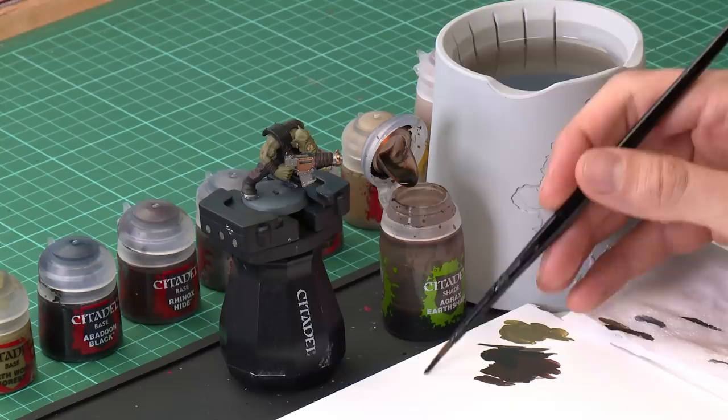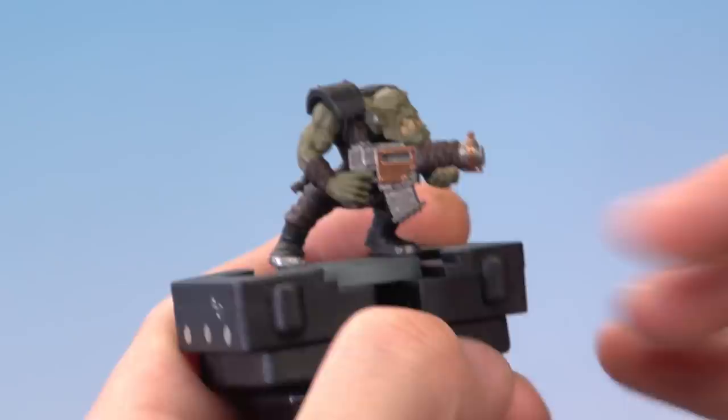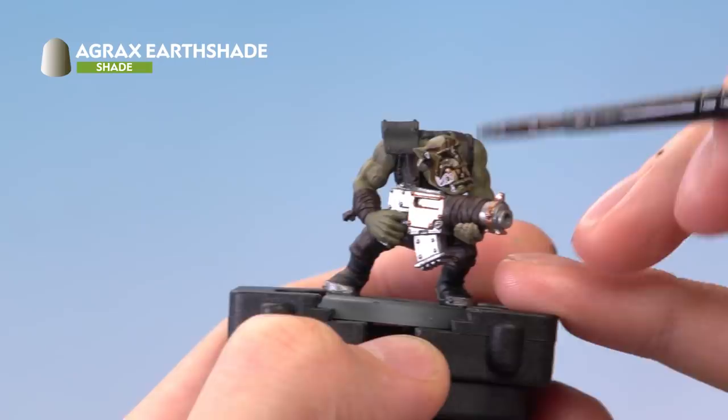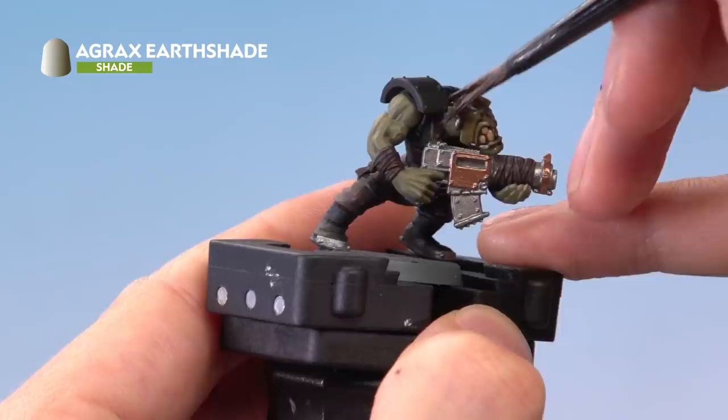The only colour we need for this is Agrax Earthshade and we're going to be applying quite a lot of it, so I'm going to use a medium shade brush. Get a load of this paint on the brush then put it onto your palette — not to water it down, as it's best not to add any water to shade, but so that you can judge exactly how much you're applying at once. To begin with you want quite a lot; as you get to the finer details you want to be putting on less. Just start painting it all over the miniature and you'll see it runs into the recessed detail and helps it stand out. Paint this all over your miniature and give it around about an hour to dry. As it's drying keep an eye on the shade and if you see it pooling in large areas just move away the excess paint before it dries.